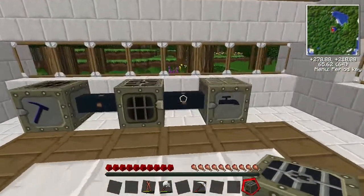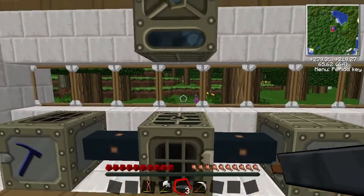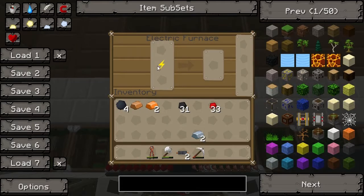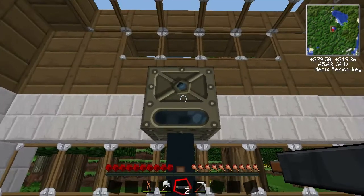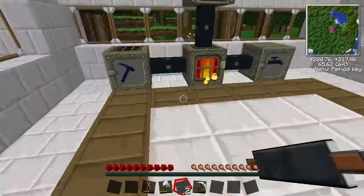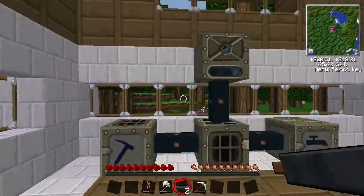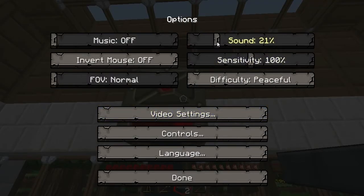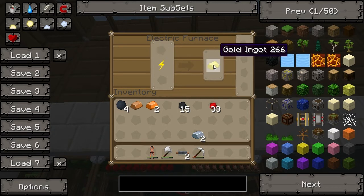This does need power from another source. So for now we'll put it there and use a bit of copper cable to power it up. Electric furnace — you don't need any coal for it because it comes from the generator. So I'll demonstrate — let's put something in it so you can see the speed. Quite a lot different to the normal ones, got quite a brisk pace. So that's good.